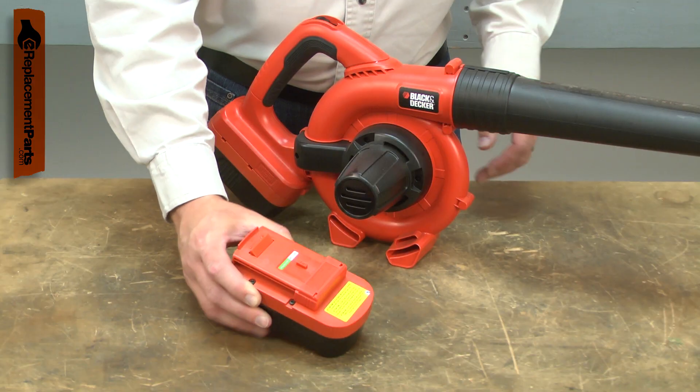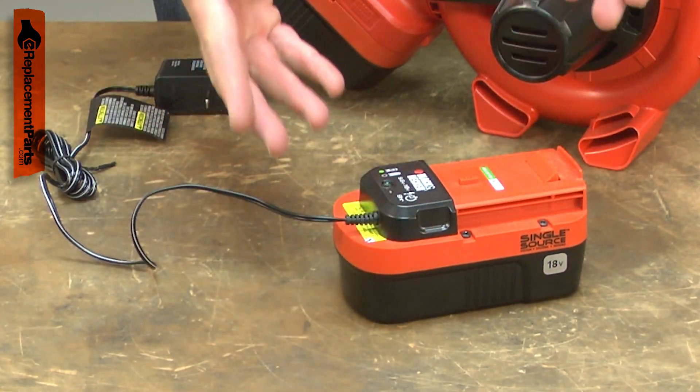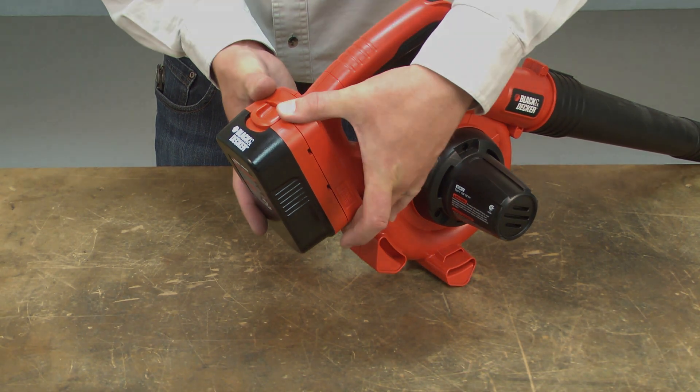Battery life can be maximized by not running the battery to completely empty, charging the battery at least every three months when it is being stored, and avoiding charging when the battery is very hot or very cold. Replacing your battery is simple to do, and I'll show you how.